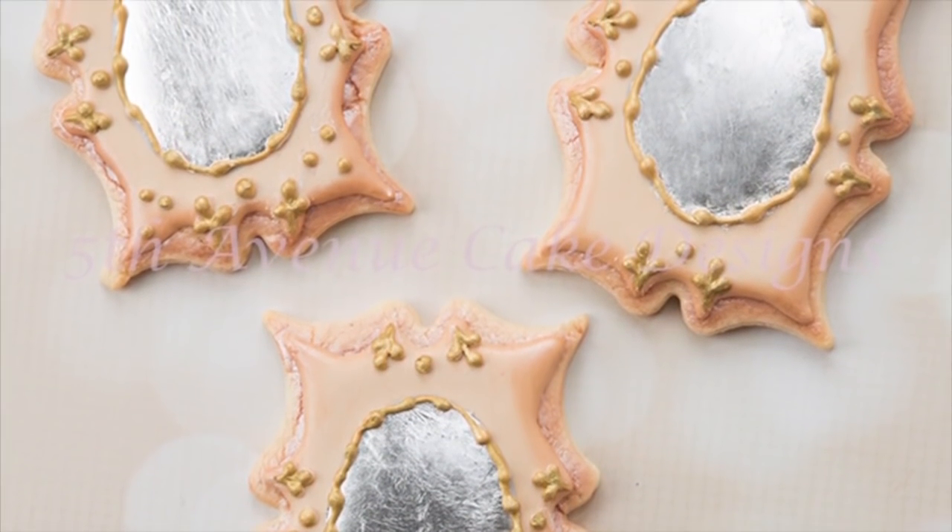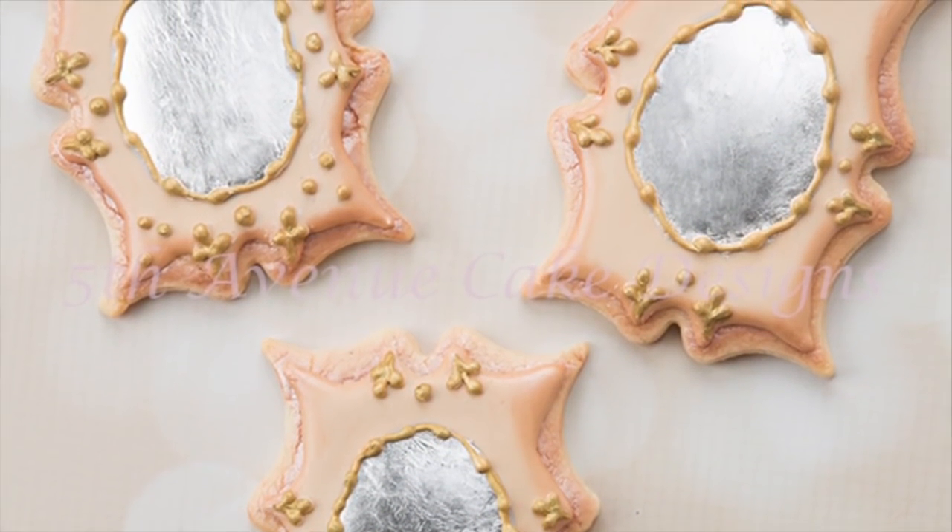Hi everyone, in this video I will show you how to create a vintage mirror cookie.